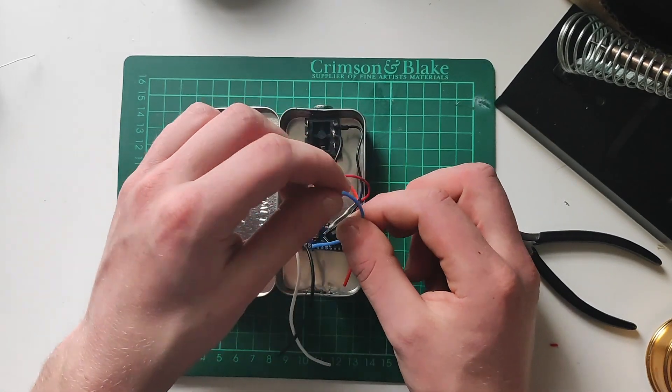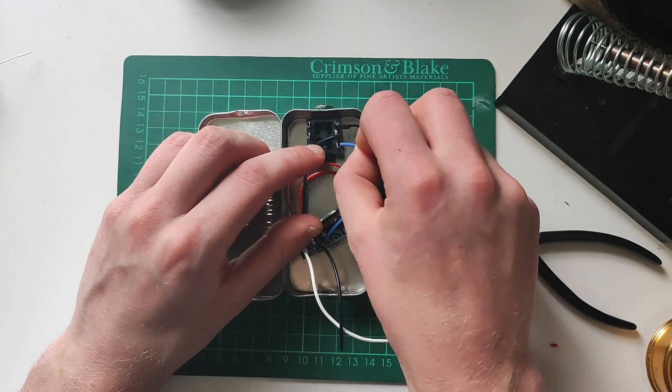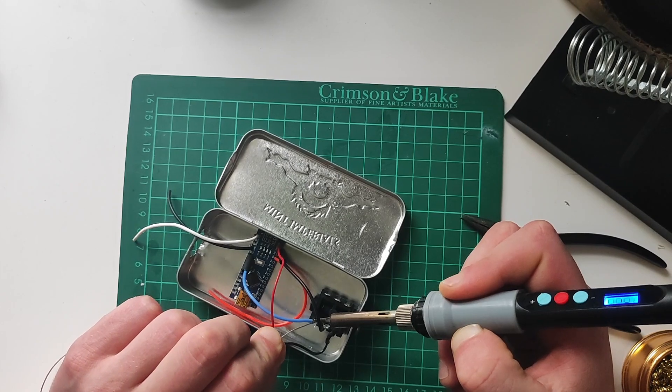Next we'll take the blue wire which we've soldered to one of the Arduino's digital pins and we'll attach that to the tip of our jack socket. This is what will tell the Arduino when we've got our foot on the sustain pedal.